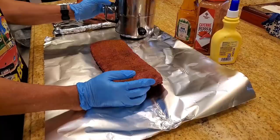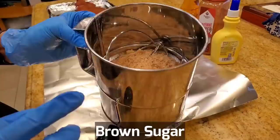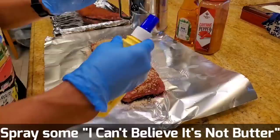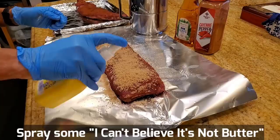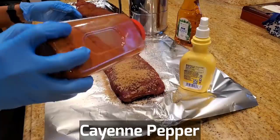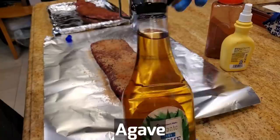Now we want to foil the ribs. I'm going to put a little bit of brown sugar using a flour sifter — this is how the pros get a nice even coating. Spray a little bit of 'I Can't Believe It's Not Butter.' You can also use apple juice, cola, whatever you want. Give it a dusting of a little bit of cayenne pepper for a kick of heat. Then a little drizzle of agave — I use agave instead of honey. I've won a lot of first places using agave.